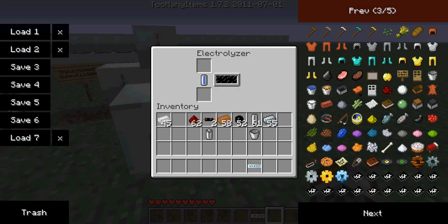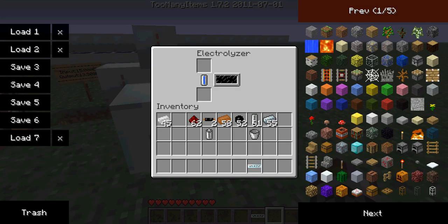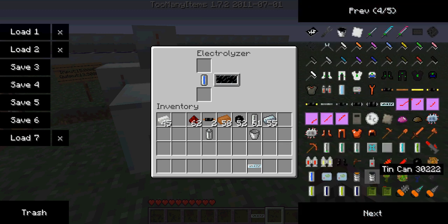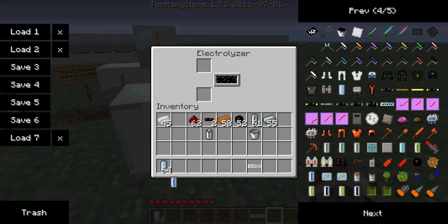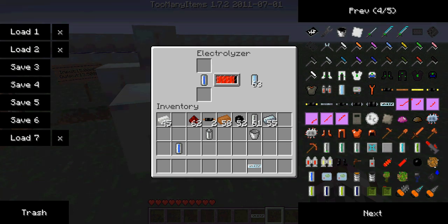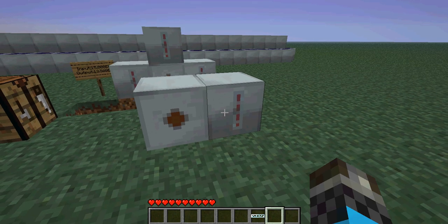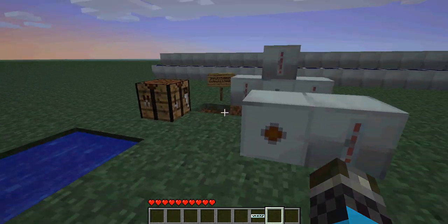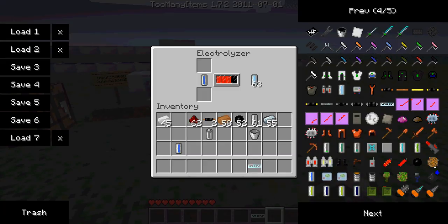When you have low energy in the MFE, MFSU, or BatBox, what you do is put some electrolyzed water cells in there. They become water cells again. As you can see, it goes left to right all the time. It's like huge, cheap storage — it costs some energy but it's very useful. As you can see, it keeps gaining energy.